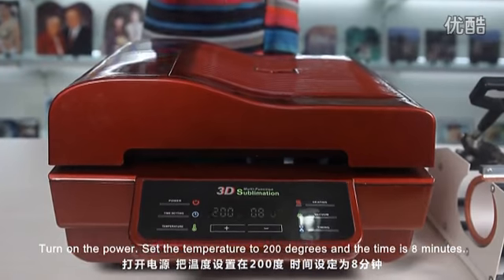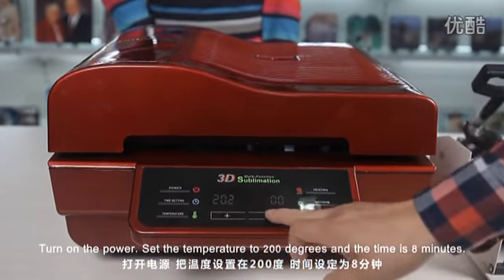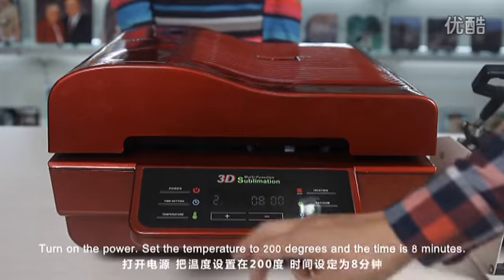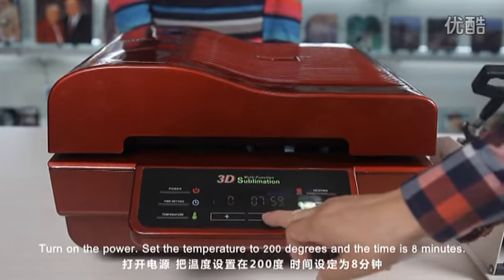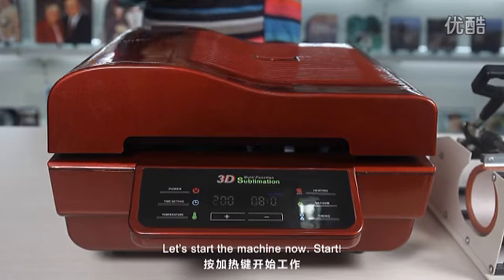Set the temperature to 200 degrees and the time is 8 minutes. And let's start the machine now.